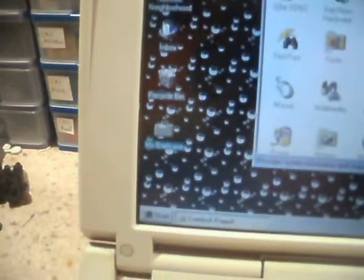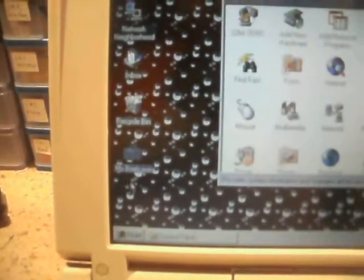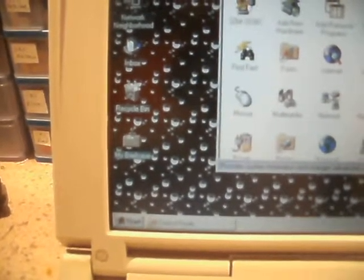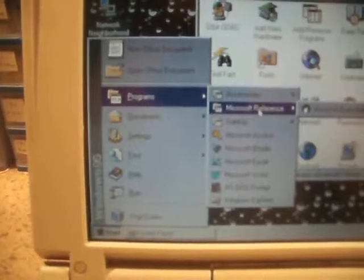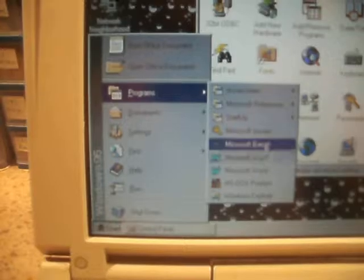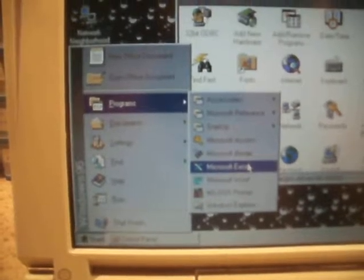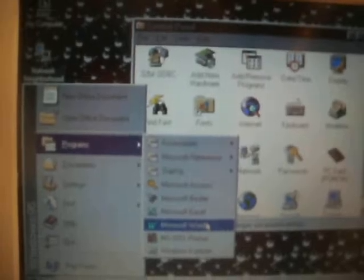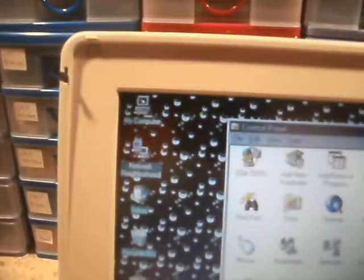Not a lot on the desktop — there's My Briefcase. I went through and deleted anything I could find that was a personal file. There's Microsoft Access, Microsoft Binder, Microsoft Excel and Microsoft Word. I've got a feeling this was used as a business laptop.